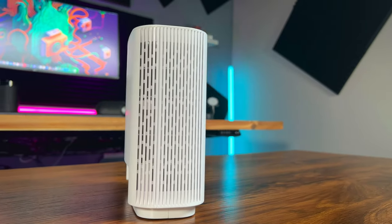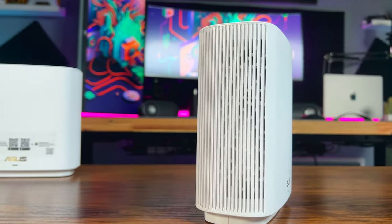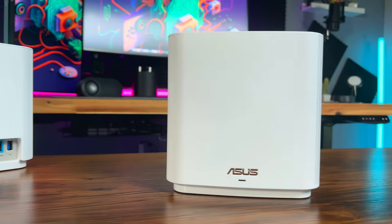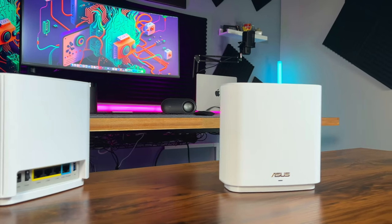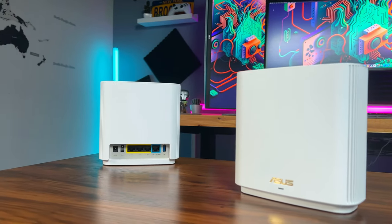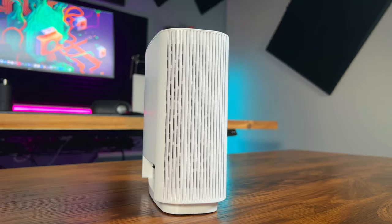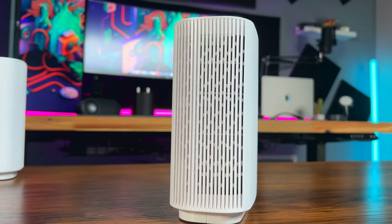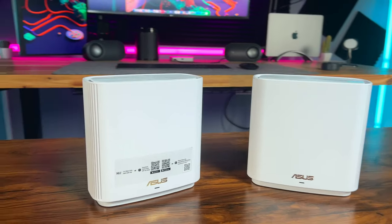The Asus ZenWiFi XT9 is packed with some fantastic features. It supports Wi-Fi 6 technology, ensuring a faster and more efficient connection. The system uses AI Protection Pro, providing advanced security for all your connected devices. The easy-to-use Asus router app allows you to monitor and manage your network from your smartphone. With built-in parental controls, you can keep your kids safe online and manage their screen time effectively. In terms of performance, the ZenWiFi XT9 delivers on its promises.